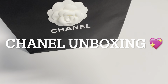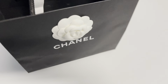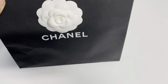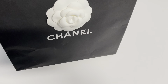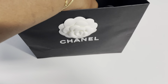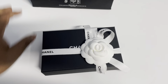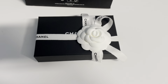Hi guys, welcome back, hope you're doing well. Today is a small unboxing from Chanel from the current season collection. I already picked up an item in this color but the color is so striking, it's so amazing. As you can tell, it's a small leather item and it is so cute.